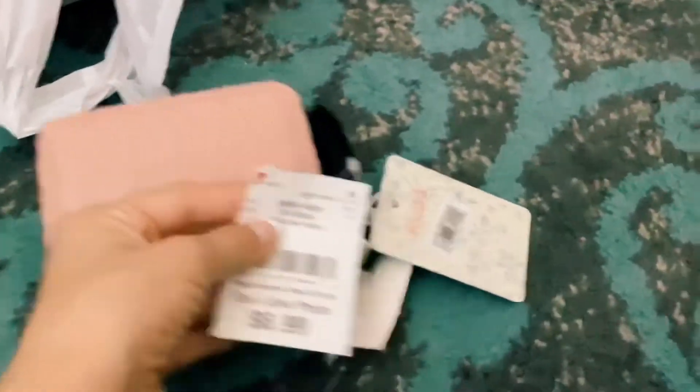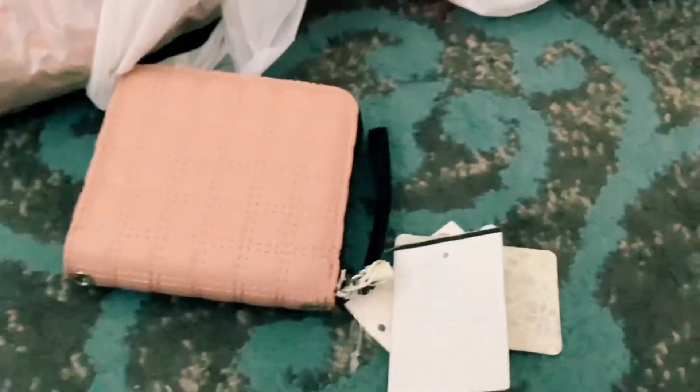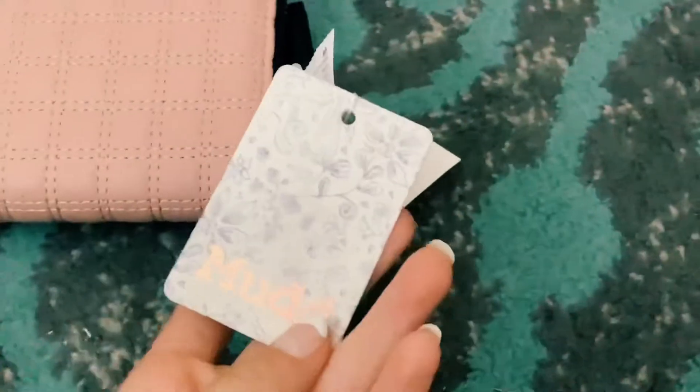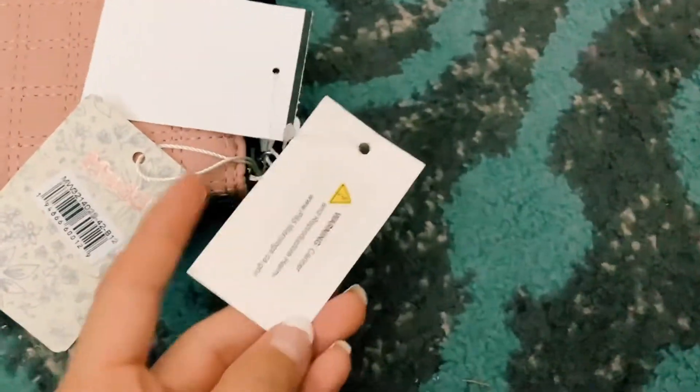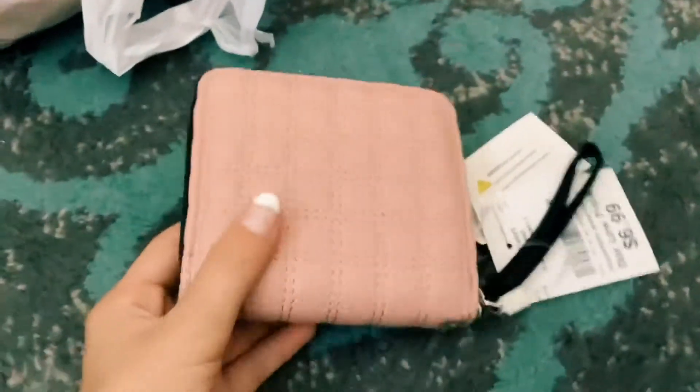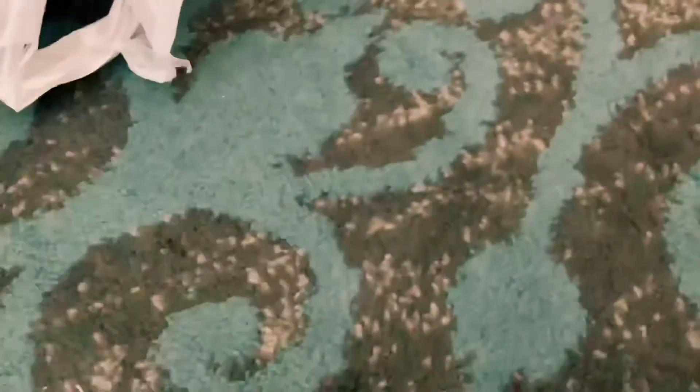It's a mud wallet and it was only — I think seven dollars, six ninety-nine. The original price doesn't say what it was, but it's really cute and I love it so much. I'm so excited to use it. I got this from Burlington.